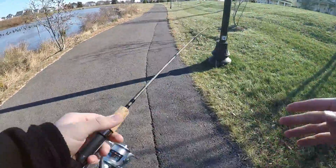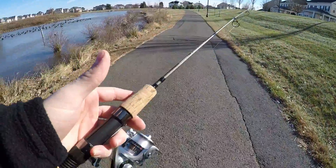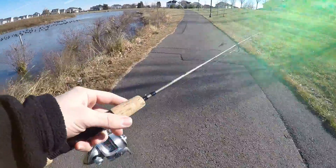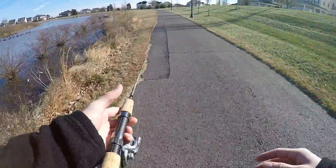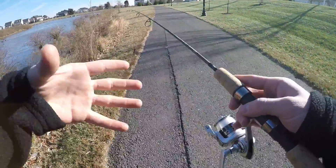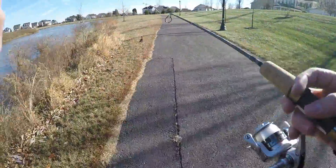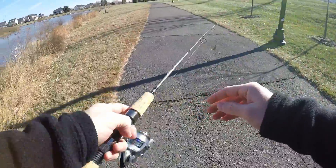I want to run a small jig on it, and I want to run a chatterbait — working the chatterbait like a jig. I might be fishing some spoons and wax worms. I don't know exactly a hundred percent what's going to happen today. I'm just hoping we can get into some fish because it's been a little while, and especially on this rod it'll be super fun if we could get on to a fish.